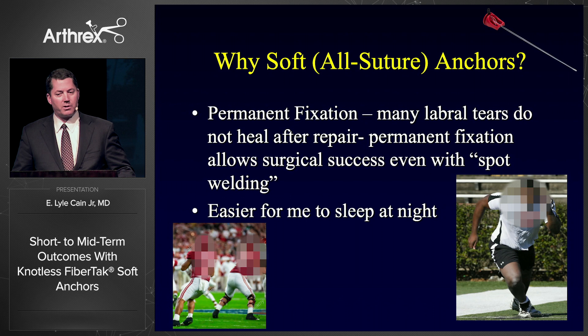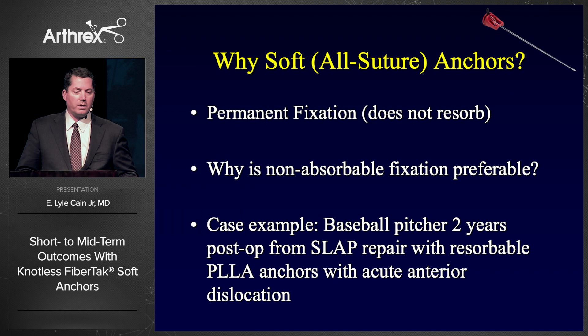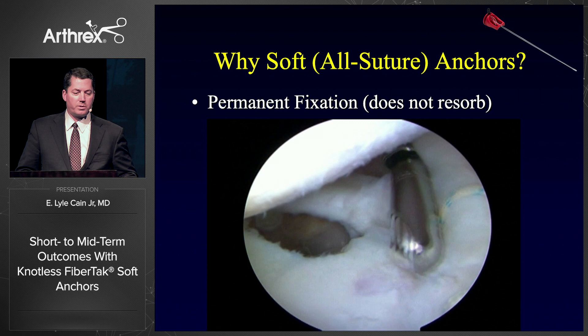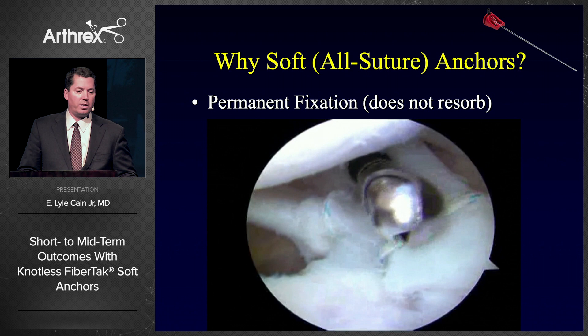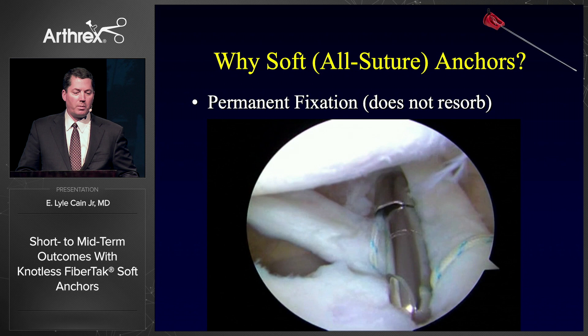Another thing I like about them is permanent fixation. I think many labral tears don't heal completely after repair — you get spot welding at the anchor site. I've scoped a lot of labrums post-op, both ones I did myself and ones sent in for second opinions or revisions. A baseball pitcher had a SLAP repair two years prior with a resorbable anchor, then dislocated his shoulder with an anterior labral tear. With resorbable anchors you see loops tied around a detached labrum. With a permanent anchor, you'll have permanent fixation — so even if the labrum doesn't heal, it's held to the glenoid securely.